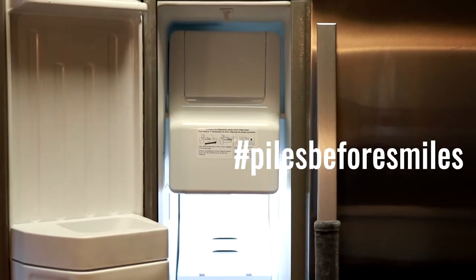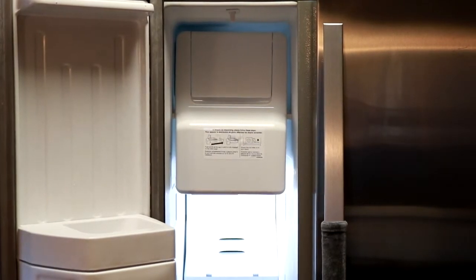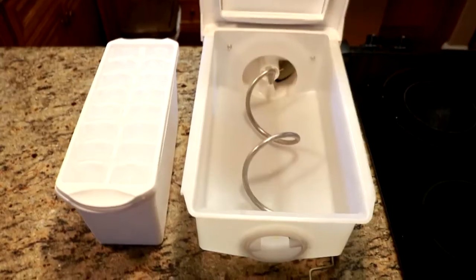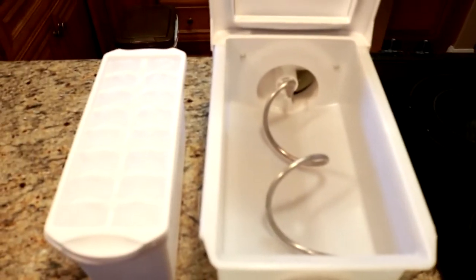As you can see, this freezer is skinny enough, but the ice maker just takes up way too much space. We decided we didn't need that much ice, and that this ice tray with this bin was more than sufficient — it can hold about 5 or 6 ice trays full.